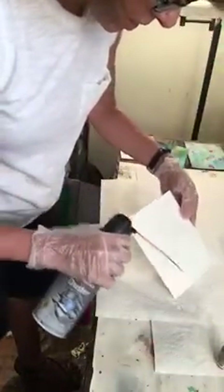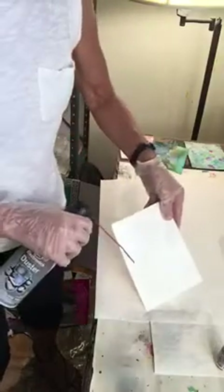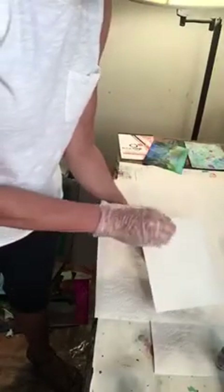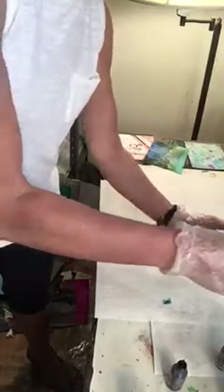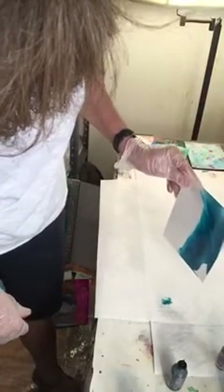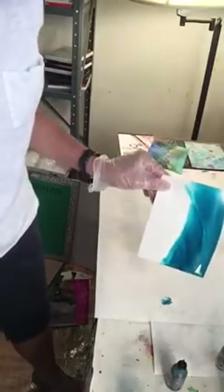I'm going to get my trusty canned air. I want you to see that my paper is not just left one way — I am moving it around even when I pick up the canned air. Now I'm going to use some stream and I'm going to move that around, all around. And when I do that, it really does create that beautiful flow.